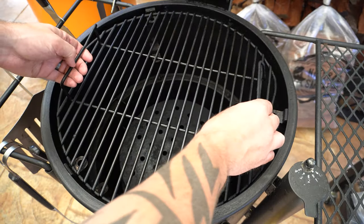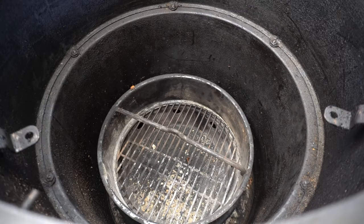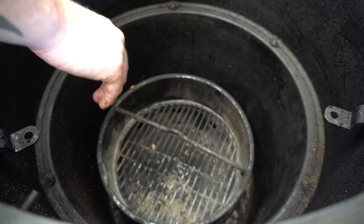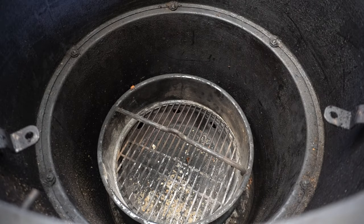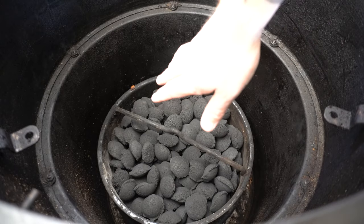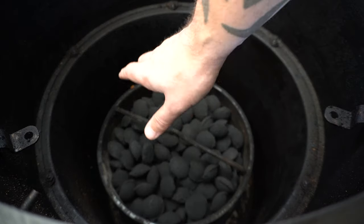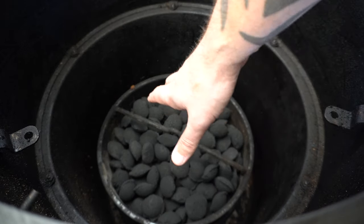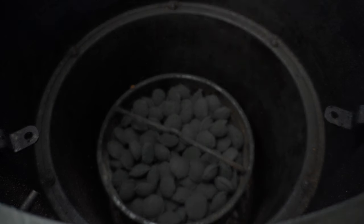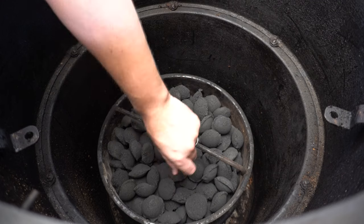We're using our Bronco drum today. We'll start by taking our cooking grate off, then take the heat deflector out. In a smoker like this, using the minion method, you can use either lump charcoal or briquettes. The next thing we'll do is fill our charcoal basket up — it's just half full since it won't be a really lengthy cook today. You're always better off putting more in than you think, and any leftover charcoal can be used for your next cook. Then we'll get a couple of fire lighters, bury them in there, and light them up.